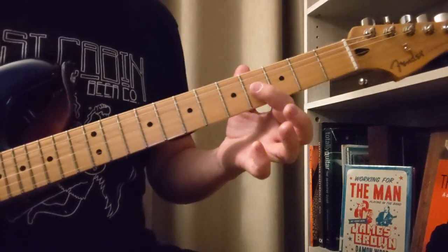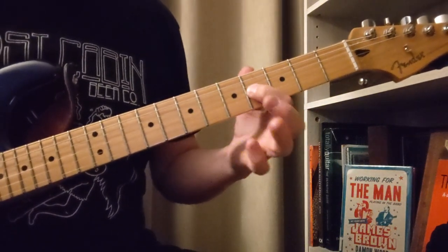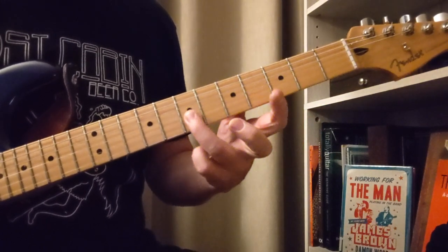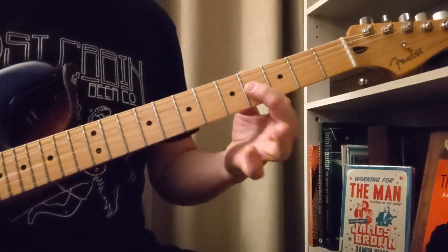So we're going to start out with a B major triad: 4, 4, 7, 7. That was 4 on the G, 4 on the B, 7 on the B, 7 on the E.